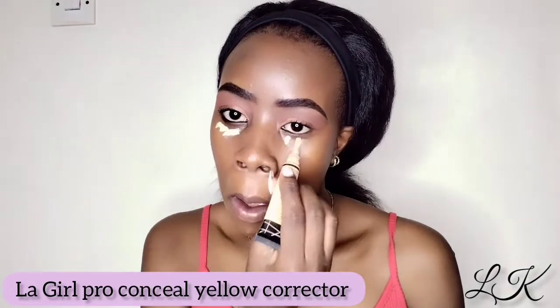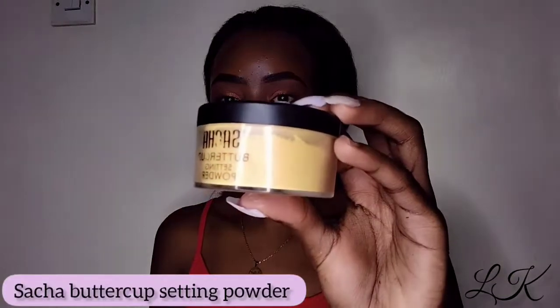Now that I have blended my foundation fully, we are going to be highlighting with the yellow Color Collector. I am now looking all highlighted, so I'm going to be taking the Sasha Buttercup to set my highlights.